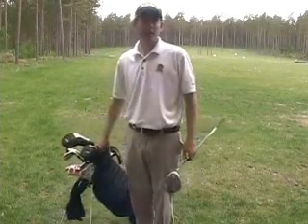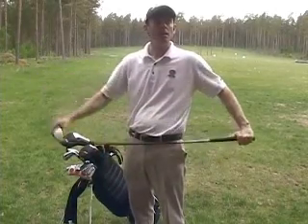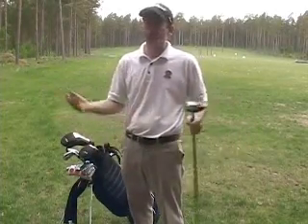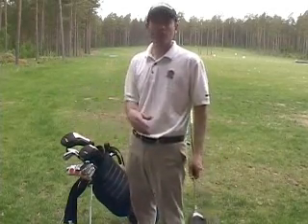As you can see, I'm a Titleist guy. As I said before, I don't get paid to play Titleist — I just think their clubs are awesome. I like playing Titleist because they look great and they perform really well.